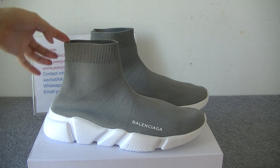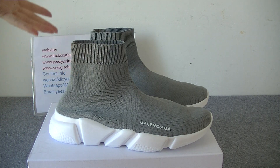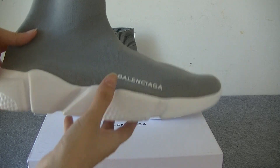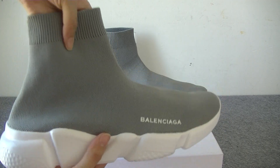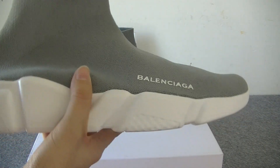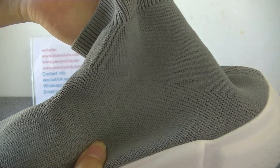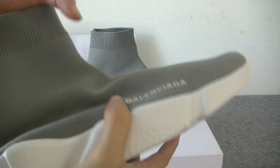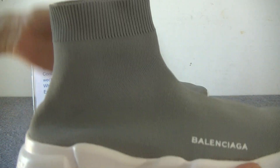Like the old Balenciaga Speed Trainer stock shoes, the shape has not changed — just the color. It changed to gray color. The material is also made from knitted fabric. It's very soft and this shoe is very light.